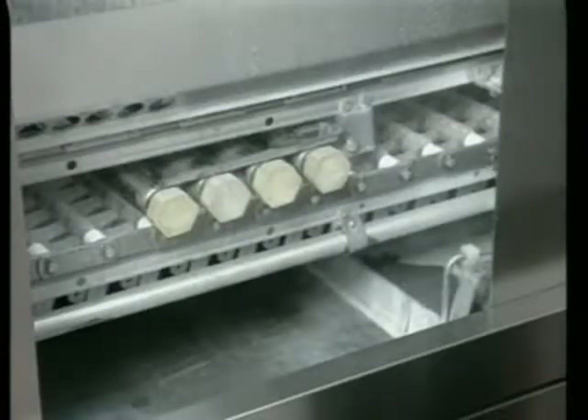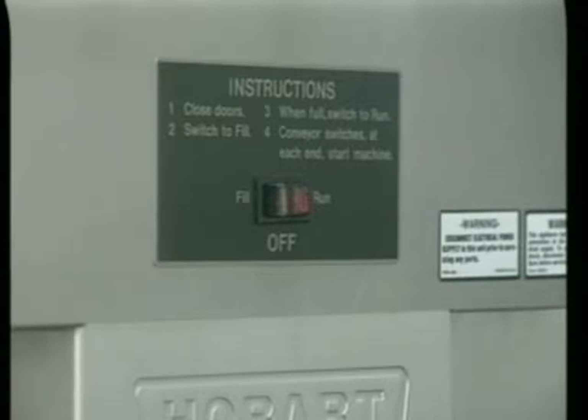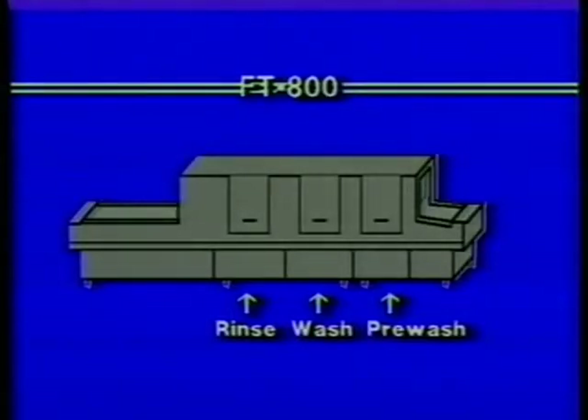The FT-800 is equipped with automatic drain levers. As the access doors are lowered, the drain automatically closes. The drain levers can also be closed manually by pushing the drain lever down by hand. With the access doors and drains closed, turn the machine power switch to the fill position. After a five-second delay, the machine will automatically begin filling with water. Three tanks fill on the FT-800. The wash and rinse tanks fill first, then overflow to fill the pre-wash tank. When the pre-wash tank is full, the water will shut off.